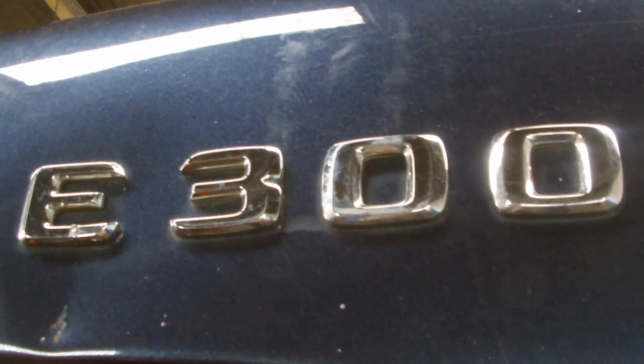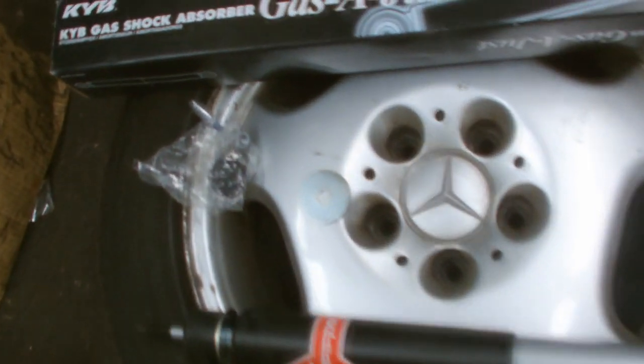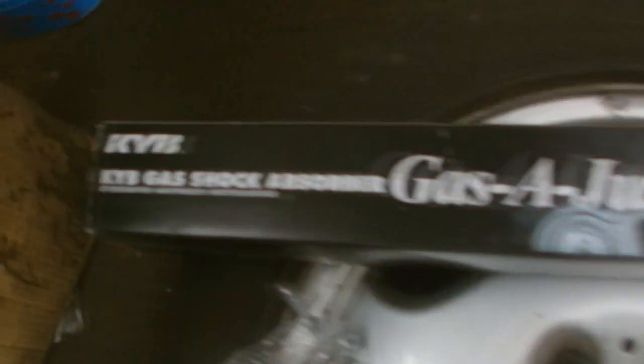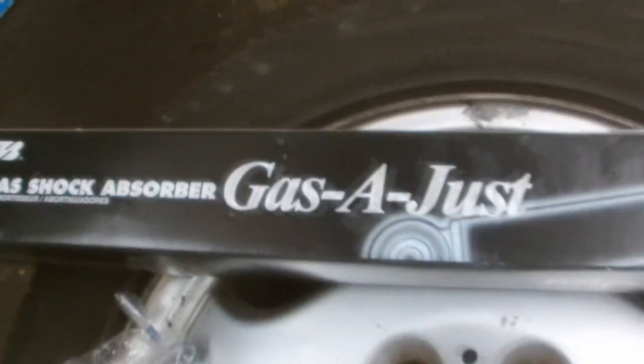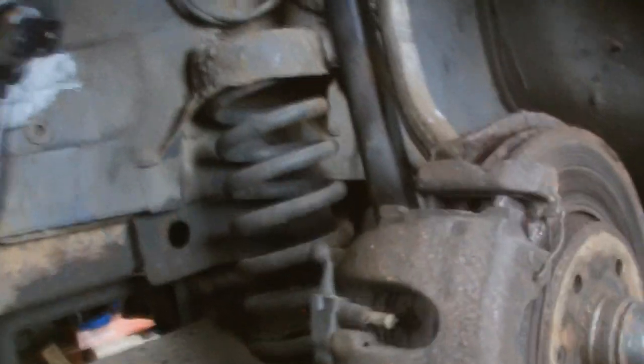In this short video we've got our Mercedes E300 and we're going to change the front shock. Got the wheel off there, we've got our new KYB gas fault shock. Wheel off, we're on the jack there.